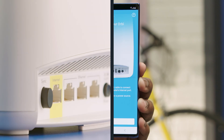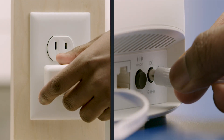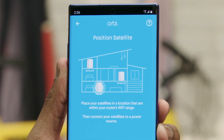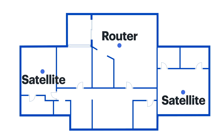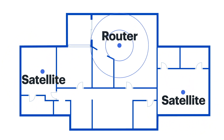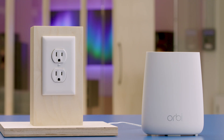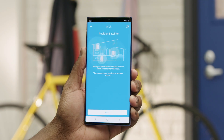You'll then be prompted to connect the Orbi router to your modem using the included Ethernet cable. Plug the router in, then tap Next to continue. From there, you'll see a diagram showing examples of where to place your satellites in your home relative to the router. In general, you'll want to place them in areas further away from the router and in areas where there's heavier Wi-Fi device usage. Variables like the number of walls and the materials they're made of can impact signal strength, so you may need to experiment with placement. Once you place your satellites, connect the power cord and plug them in, then tap Next.